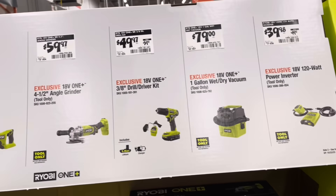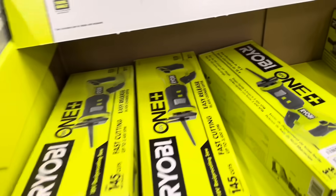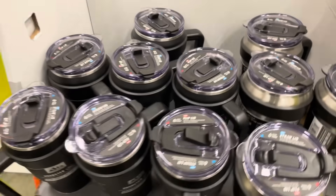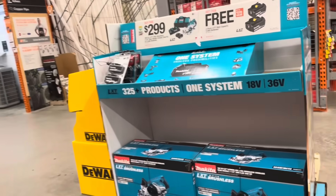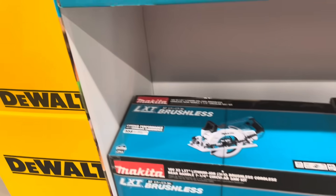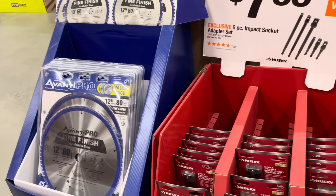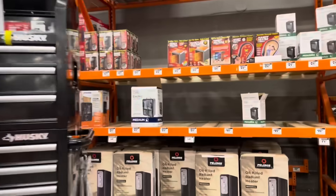These are some Ryobi One+ deals from Christmas — $79 for the wet vac, plus the reciprocating saw. They've also got tumblers — a Roadster model that felt sturdy and actually has a straw, which you don't usually see on these. This is the inside of the Ryobi toolbox as well. For Makita, $299 for the circular saw kit and you get a free battery. $19.88 for trigger clamps, $7.88 for a six-piece impact socket set, and blade packs for $24 and $34.